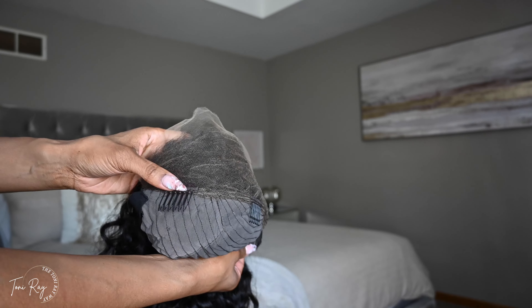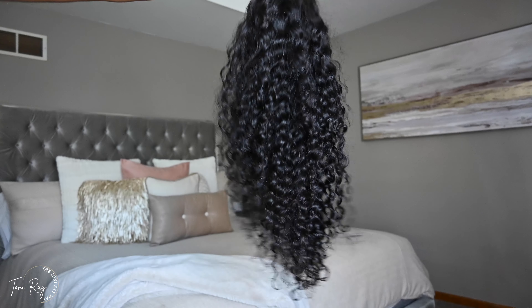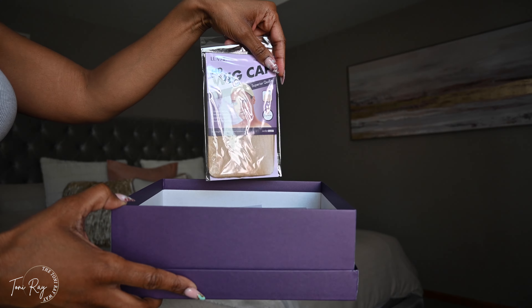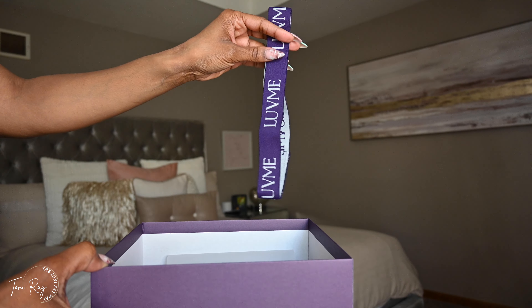For my girlies who like the clips and the extra security, you've got three clips around the center of the head and one in the back. You also have adjustable strands on the back as well as an additional band in between the middle.